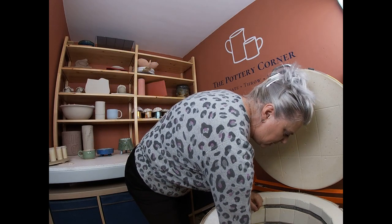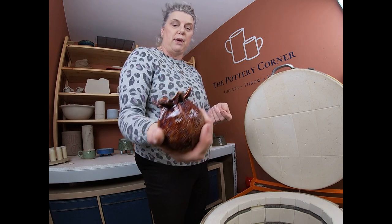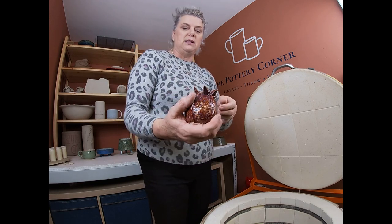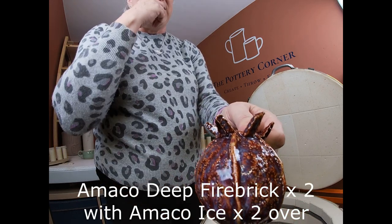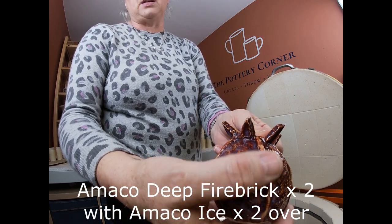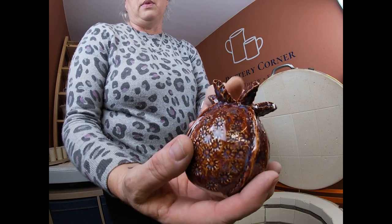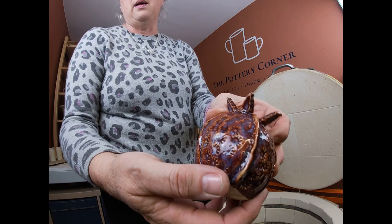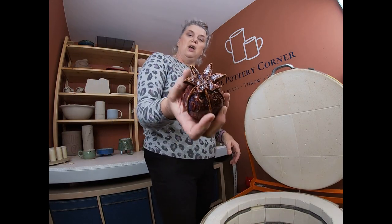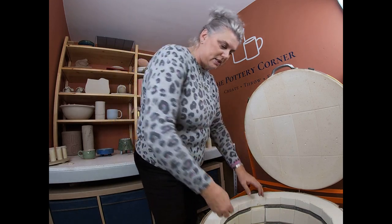This is Hollie's — a pod, seed pod pinch pot with a top on it. The glaze combination is Amaco Deep Fire Brick with Amaco Ice over the top, which gives it a slightly white, dusty sheen. One side is definitely the best — there's probably a little bit more glaze on there — but it's a nice seed pod with nice texture and an interesting top. A nice piece.